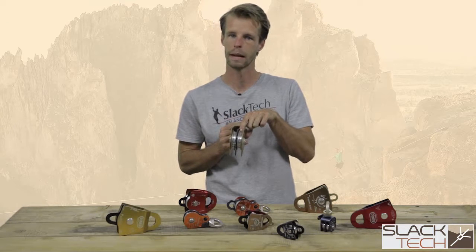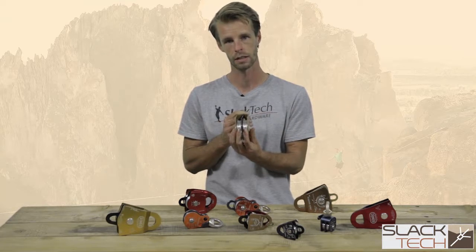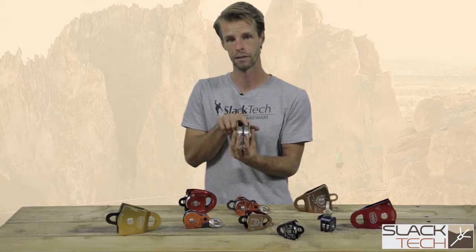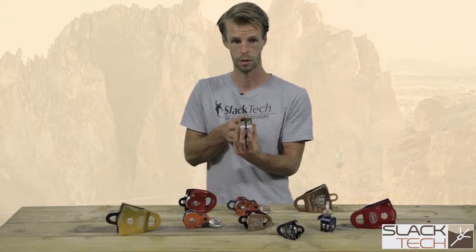Sheave size is also something you want to pay attention to. You want to make sure that your rope is compatible with the sheave size. Putting a 13 millimeter rope in a sheave that only accommodates 11 millimeter rope is going to cause problems and potentially damage your rope.